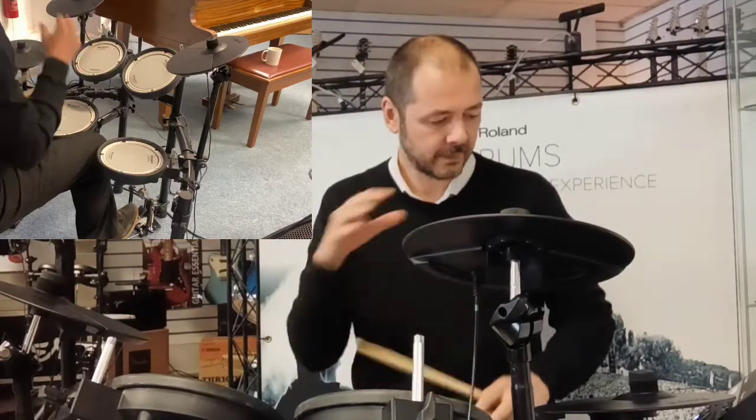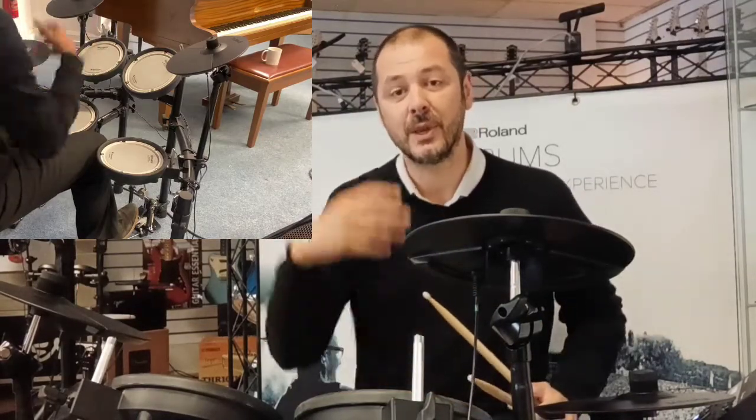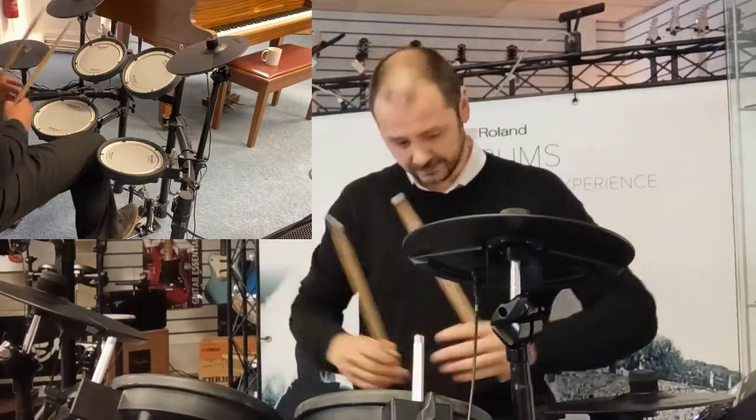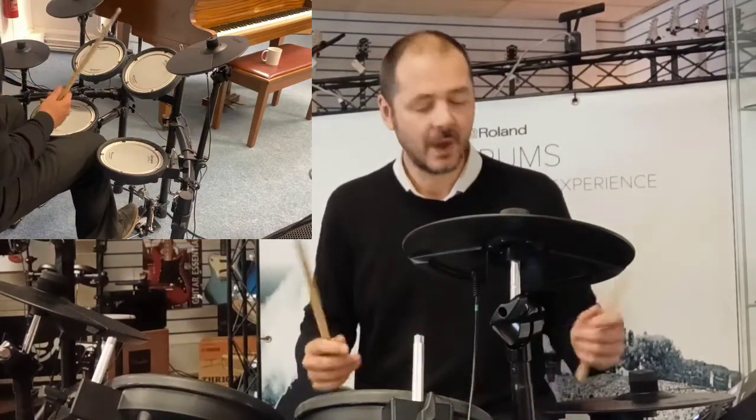You've got a mix in — also worth mentioning there's a Bluetooth function on this, so you can play music from your phone, just send it to the brain on this V-drum kit, and it'll either go into your headphones if you're wearing them, or into your external speaker. What a great function that is to have — absolutely brilliant.